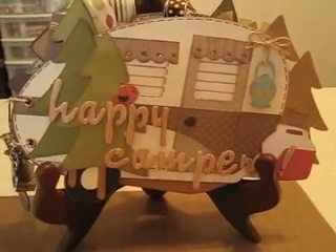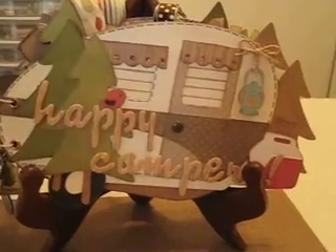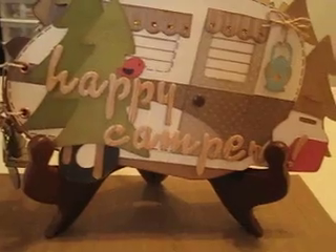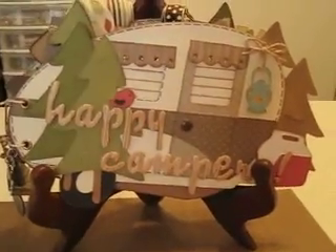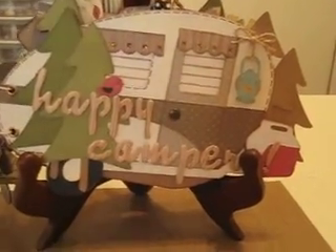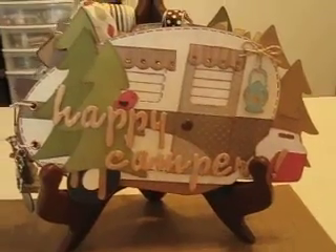Good morning, it's Linda with Scrap Chica Studio. I've completed another project and this one is a mini in the shape of a little trailer slash camper — oh my gosh, I want one so bad in real life! This one is for a dear friend who is like a mother to me. She went camping with her family up in the pines and I told her next time she goes, I'm gonna hide in her little camper.